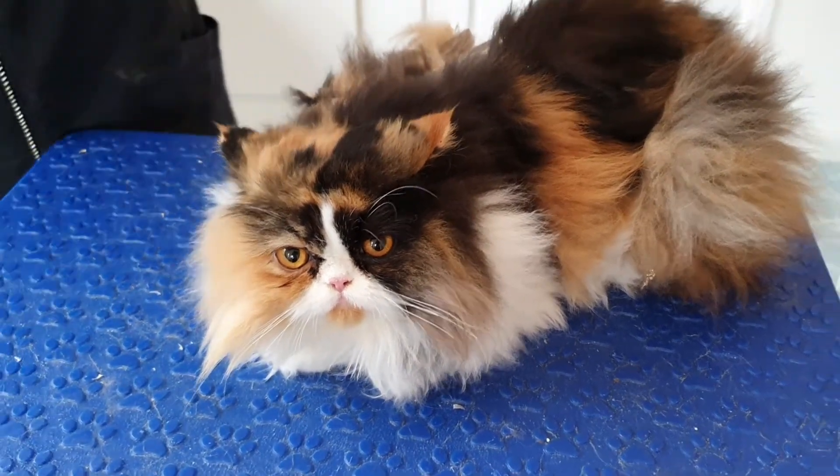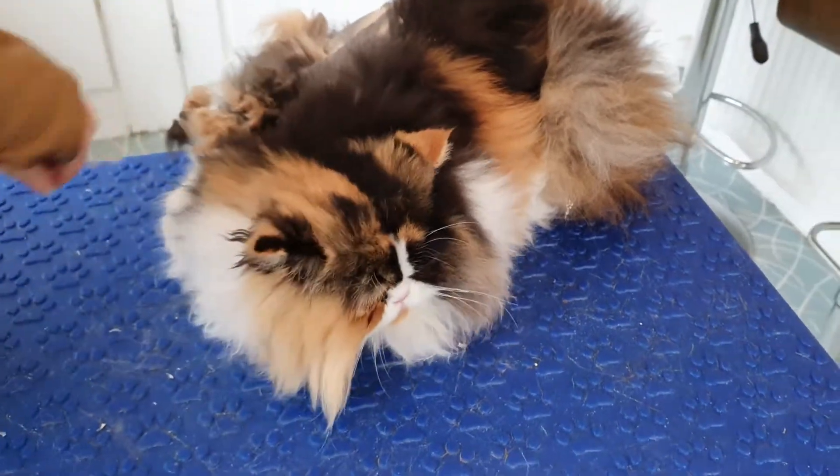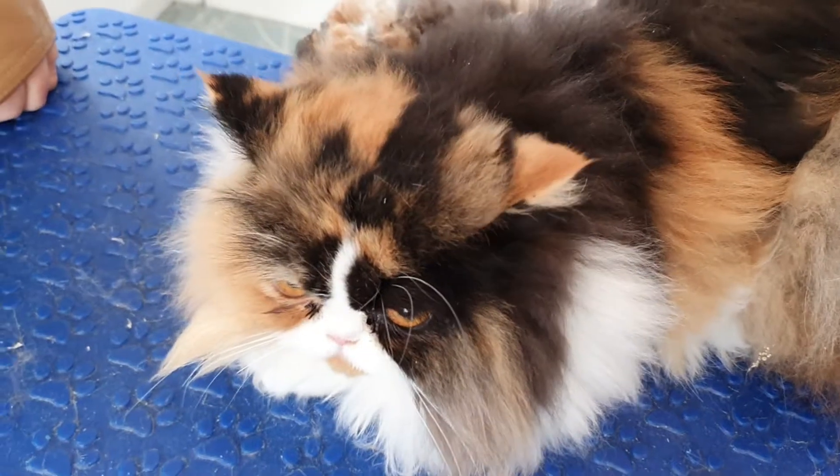Hi everybody, so this is Clem, a beautiful tricolor Persian. Isn't she gorgeous?